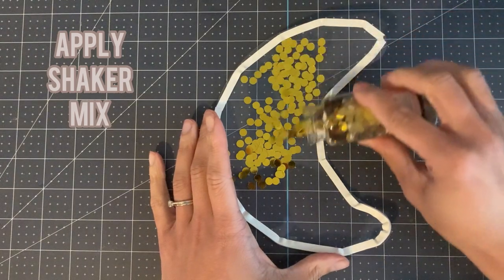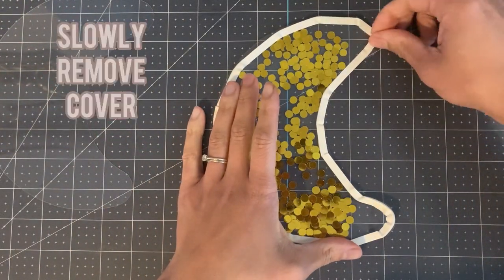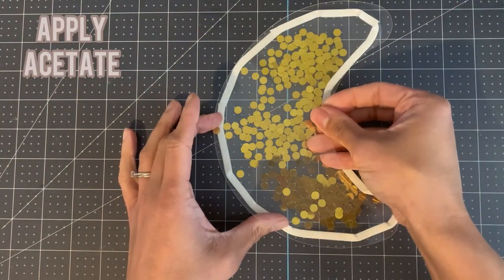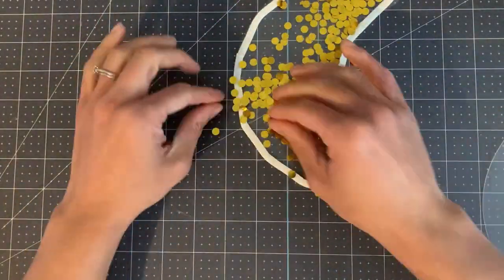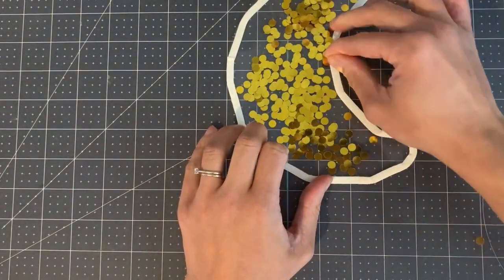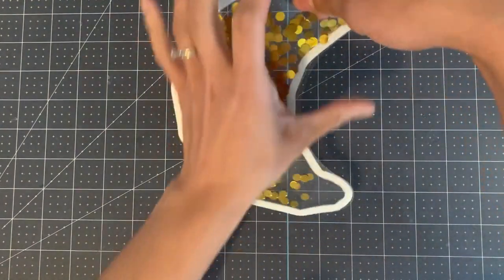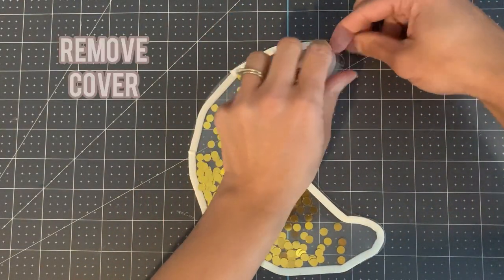Now it's time to add our shaker mix. I'm keeping it simple and just using one type but you can use as many as you like. If you want to use beads you will need to apply another layer of foam tape. Now remove the cover very slowly and carefully, but leave just a little section of the cover. Now it's time to apply your acetate — I messed this up guys. I didn't line it up very well so I had to remove it and start all over again. But the great thing about foam tape is if you make a mistake it's very easy to rectify. Now be sure to line up and apply your acetate. As we left this small pocket, we can now adjust our shaker — we can add or remove shaker mix. This is optional but it gives you flexibility if you're not happy with the amount of shaker mix.